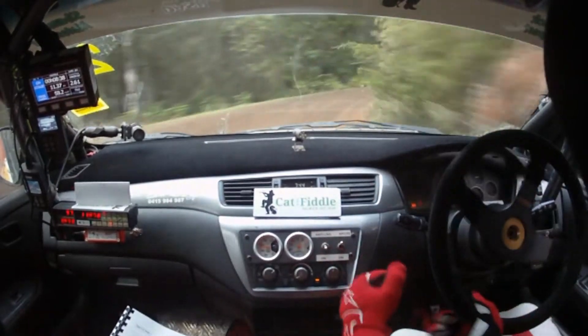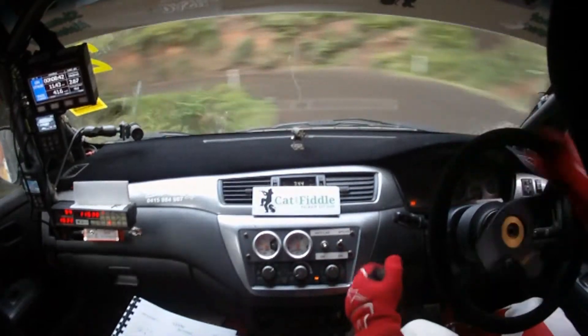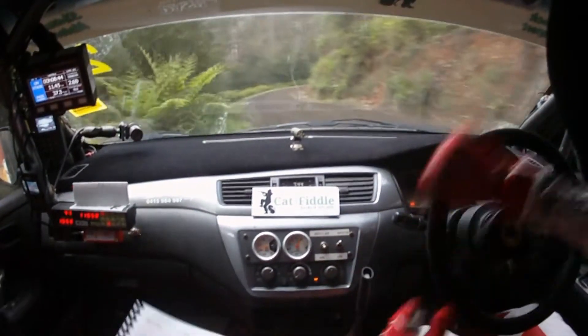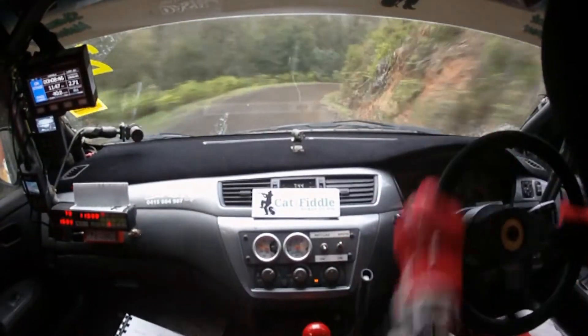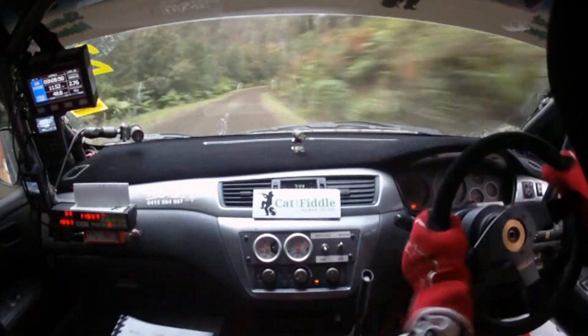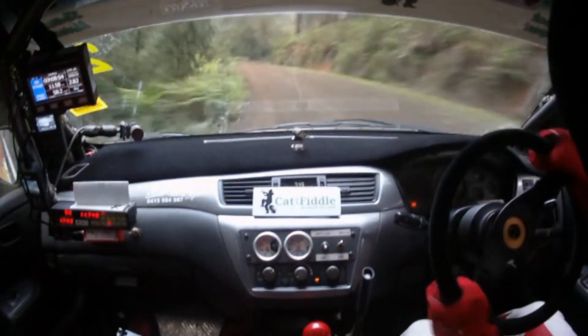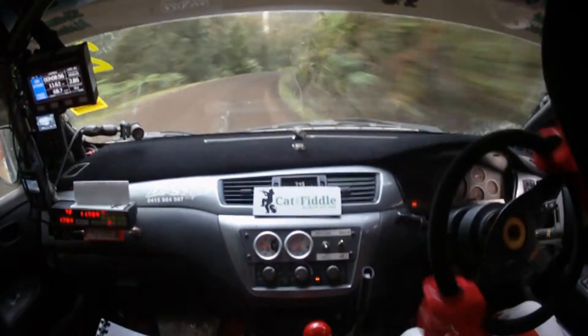Then 2 left plus in, you'll see it, 2 left plus in, narrow exit, it's narrow exit here. And long 3 right plus in, long 3 right plus in, to a 4 right, it's a 4 right plus, and 5 left, 5 left coming out, 5 right, tightens to 4, tightens to 4 around here.